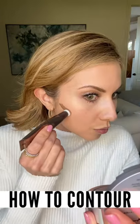How to contour with a cream or liquid product. First, take your product and apply it in the areas you want to create more structure and definition on the face. For me, that's my cheekbones, the sides of my nose, and I also like to create a little definition here around my hairline.